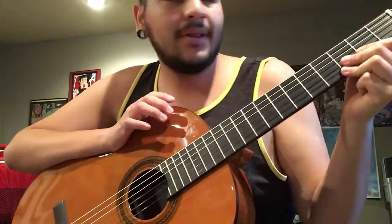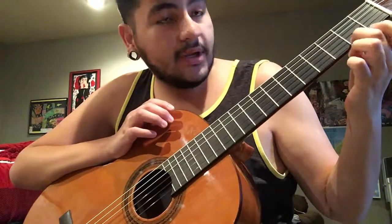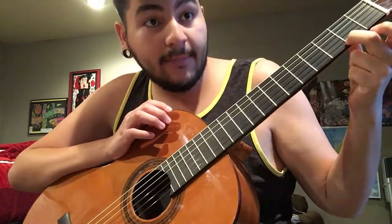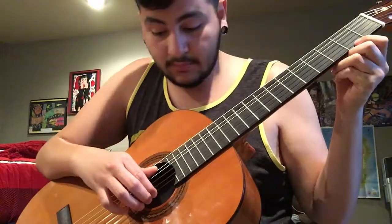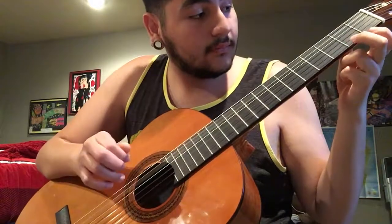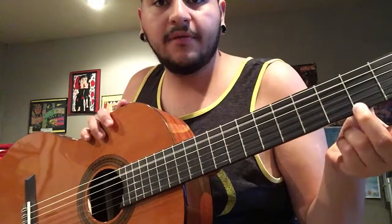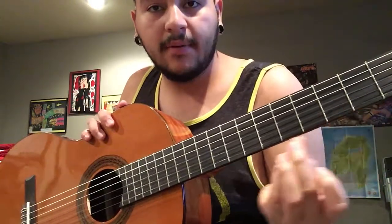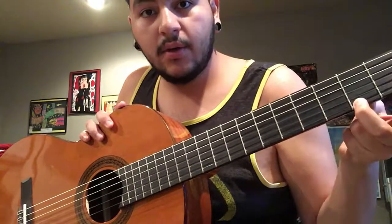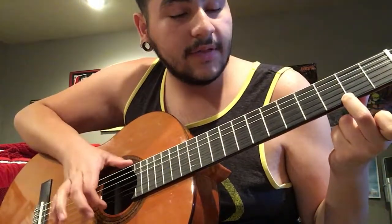Now, if you notice while playing Less Than 78, I wasn't actually putting enough pressure down while hammering. That's why it caused a lot of the, say, E to F sharp to sound off. I was putting the middle of my finger on the fret, which is muting the note that I need to play.